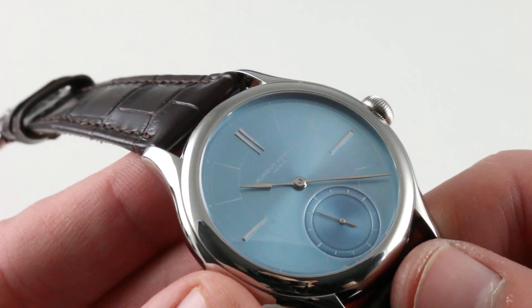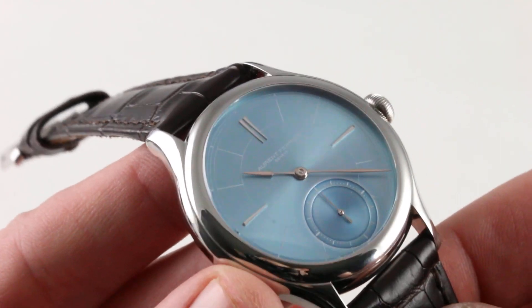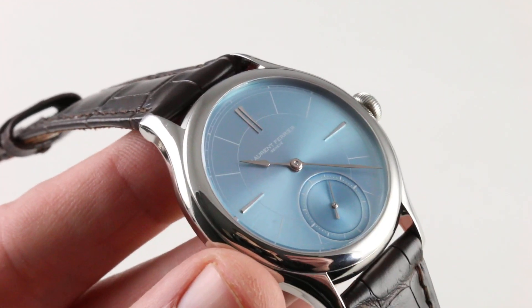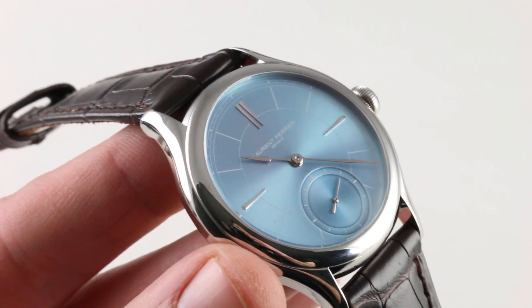Finally, you may want to consider the Gale Boreal series with the lumed dial if you absolutely, positively have to be able to see your watch at night. But in every other respect, this is pretty close to the perfect watch, and very few would argue the point. Decide for yourself on our website.